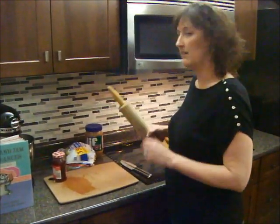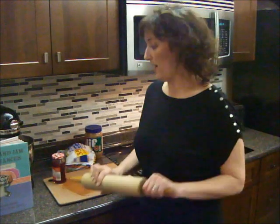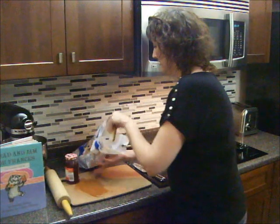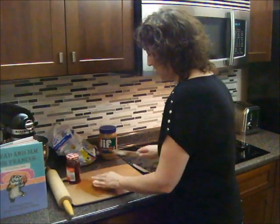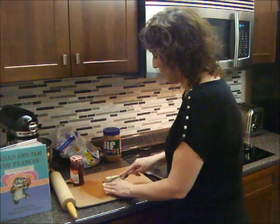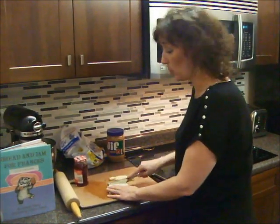We're also going to need a rolling pin and a butter knife. So the first thing we're going to do is take one piece of bread and we're going to cut the crust off. This is when you're going to use your butter knife. So you're just making a square.